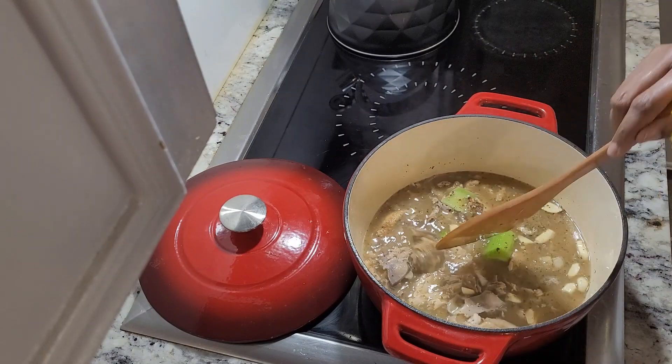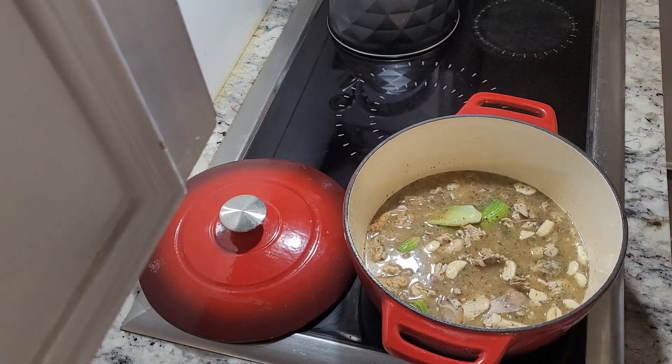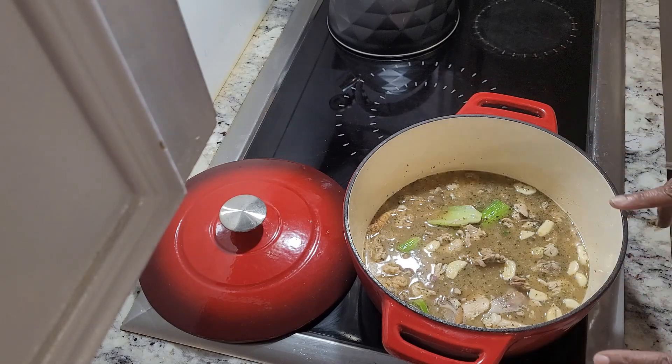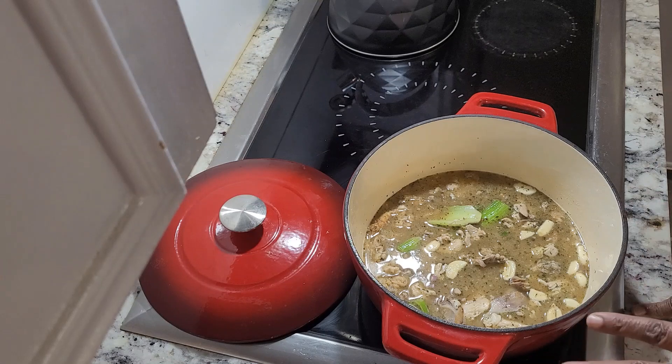So now, guys, we're going to let this simmer on a low fire until all of this combines and all of the flavors of the herbs, celery, and garlic saturate into the broth itself. Then we're going to come back and I'll show you exactly where we are.